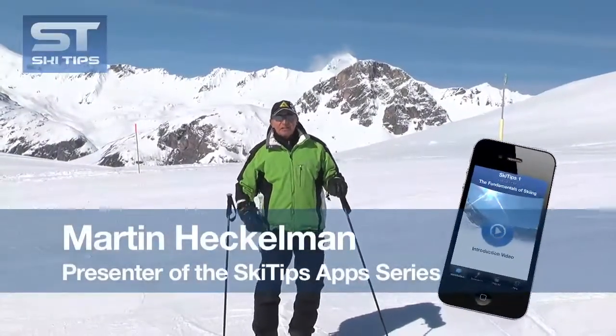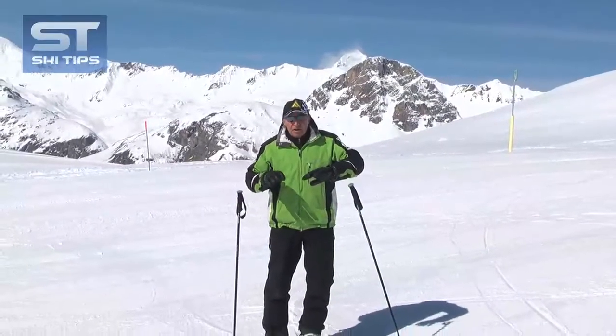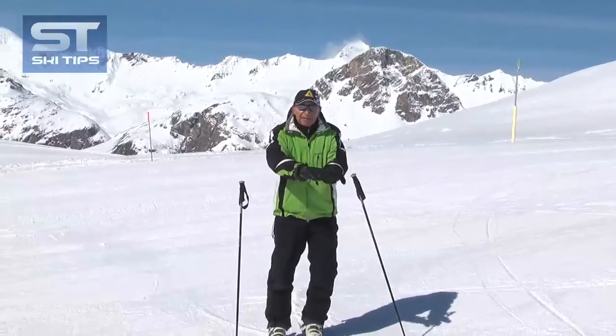Hi, I'm Martin Heckleman, creator of the Ski Tips app series, and today's tip I'm going to show you how to start a wedge turn and finish parallel.